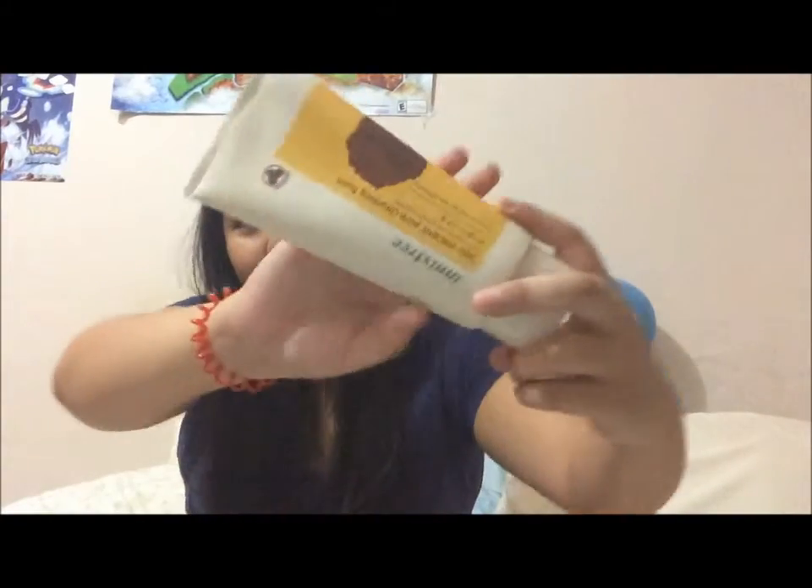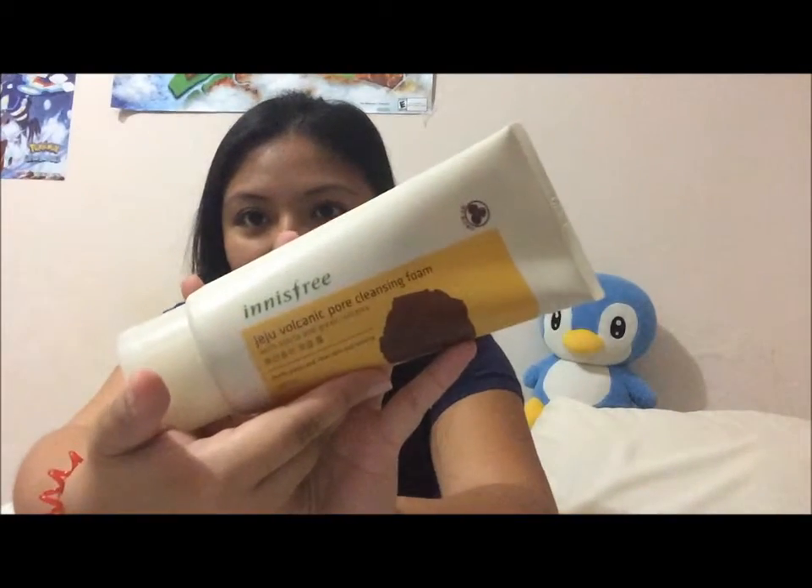The next one I bought — to be honest, I used the sample of this first. I used it all, so then I ended up buying the bigger one. I didn't realize how big it is — I thought I bought a smaller one. I have a smaller container that said 250ml and this one says 300ml. I just didn't expect it to be this big. But here is the Innisfree Jeju Volcanic Pore Cleansing Foam, and this is what I use to wash my face.